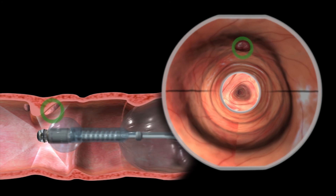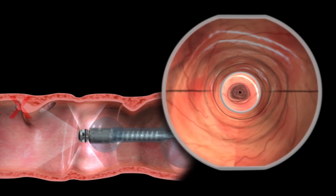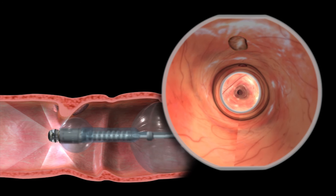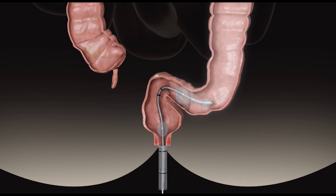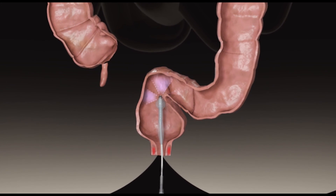While scanning the colon, polyps are visualized in the OmniView and then the front view. Some polyps seen behind folds in the OmniView may not be visible in the front view. As the scanner approaches the rectum, the rectal balloon is deflated. Using the OmniView, the rectum is fully visualized without the need to retroflex.